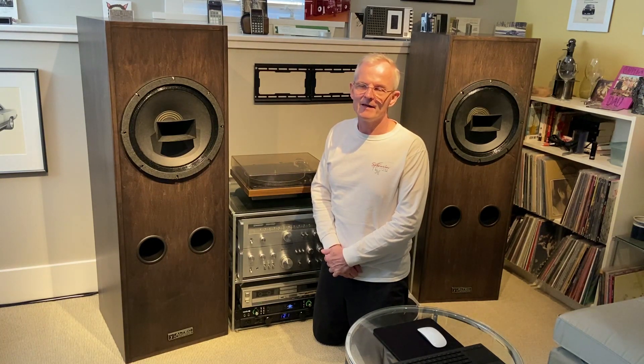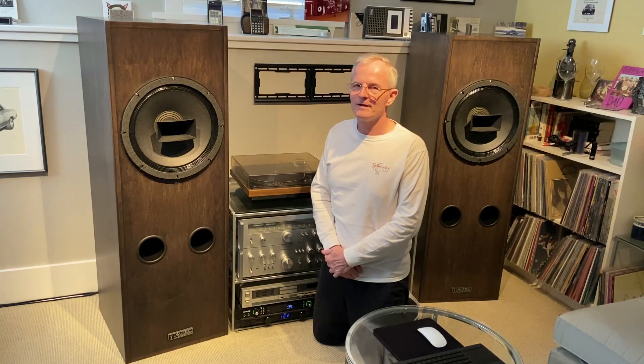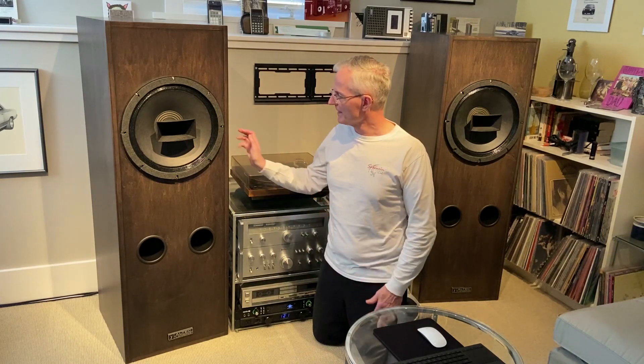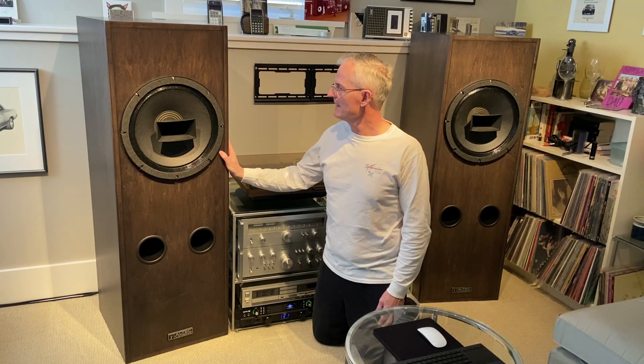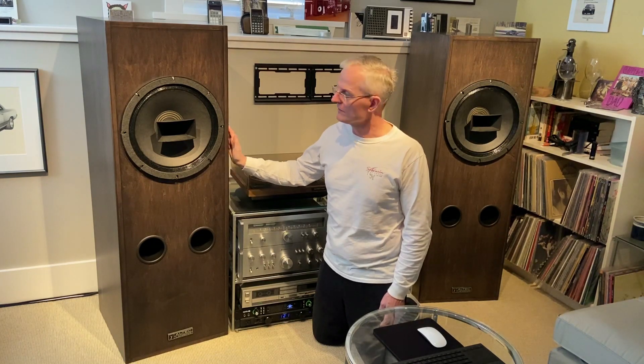So if you want to listen to any of that classic album period and hear what the studio engineers and the musicians were trying to achieve and wanted you to hear, this is the way to do it. They're obviously incredibly efficient speakers — even at a hundred decibels, they take less than one watt of power to drive them at high volume levels.